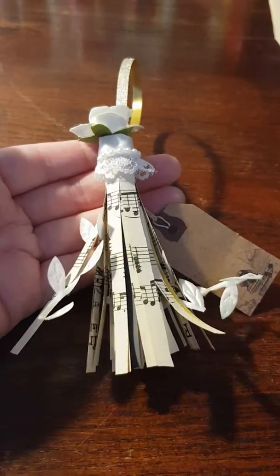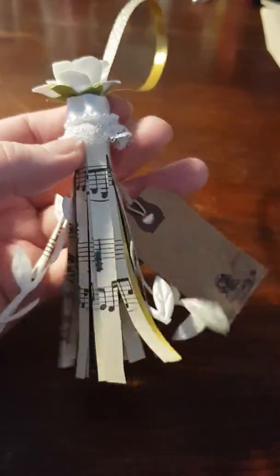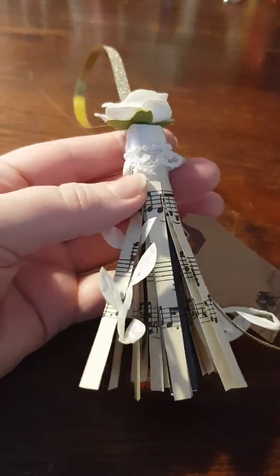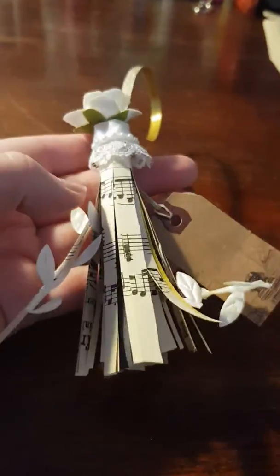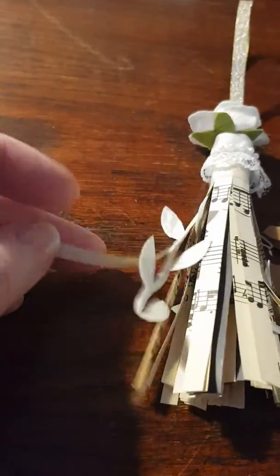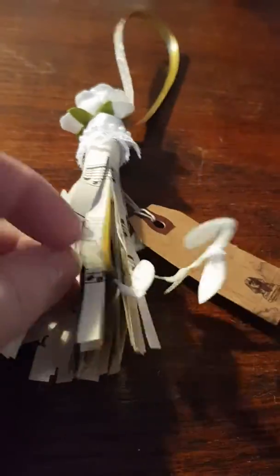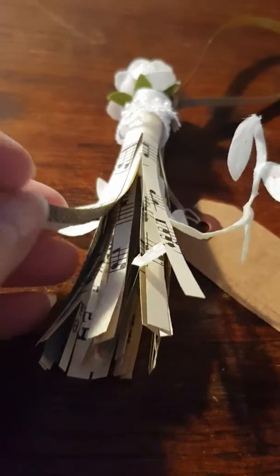I used old sheet music — I actually got this from my mother-in-law, I found this in our house, so that was really nice. I used quite a big piece, and I added some lace leaf things.